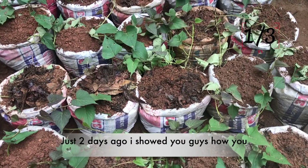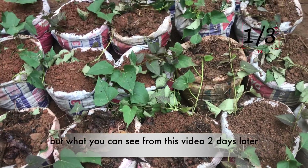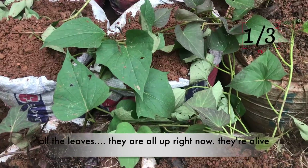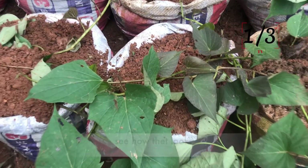Just two days ago I showed you guys a video on how you can plant sweet potatoes in bags. What you can see from this video, two days later, is that all the leaves are all up right now — they are alive. They just sprang back to life. This is just two days after — see how they look.